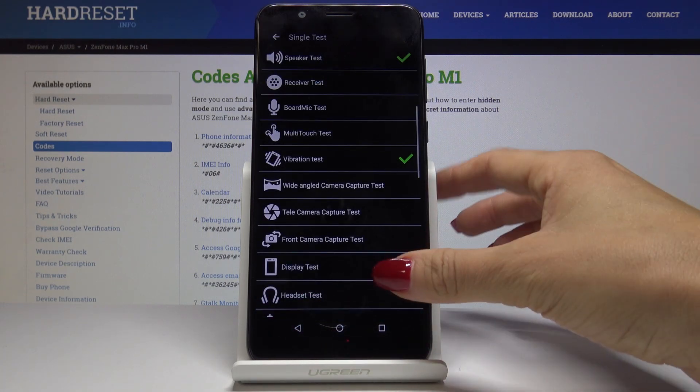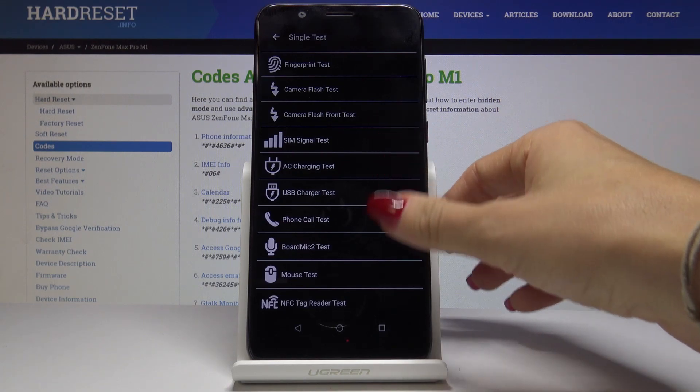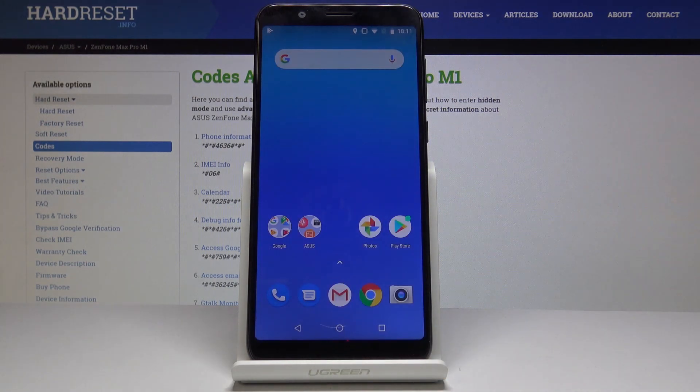So that is all. This is how you can test your device — you can pick whichever test you want to, whichever you need to. If you have any doubts about whether everything is working correctly, just enter the secret code and use your test mode. This is how you can test your Asus Zenfone Max Pro M1. Thank you for watching — please subscribe to our channel and leave a thumbs up.